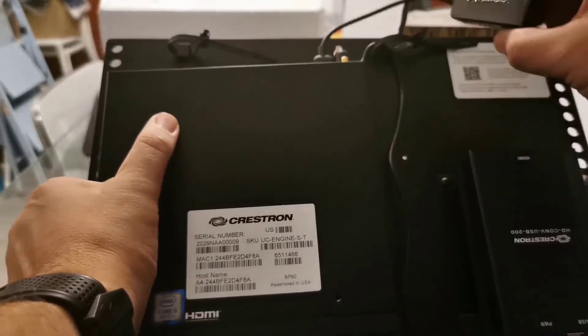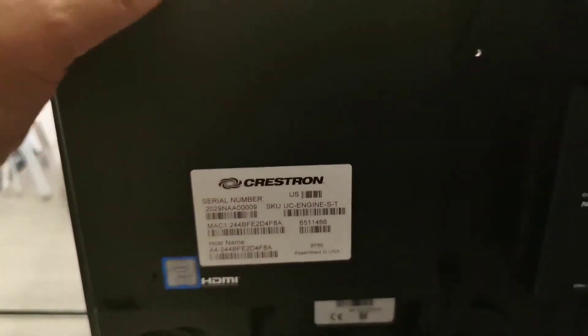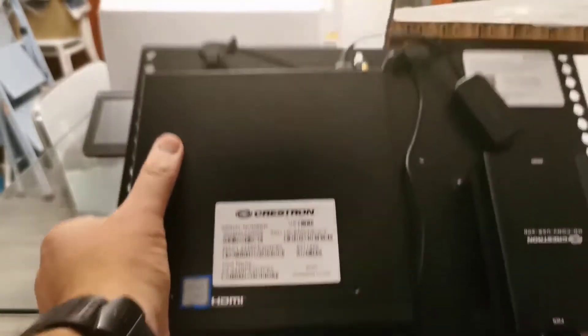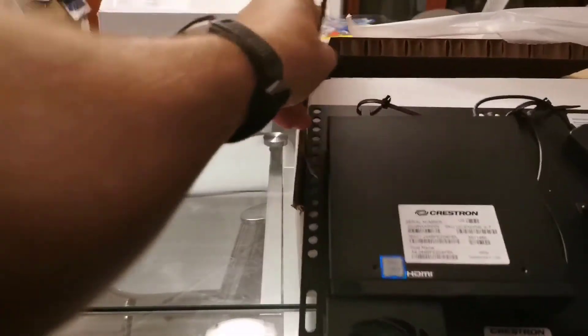First up inside we have the USB to Ethernet dongle. This allows you to directly connect the MM30 to the compute, which means you only need a single network port in the room rather than two.